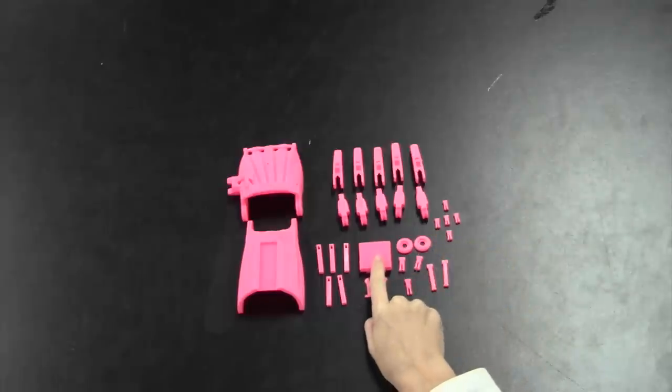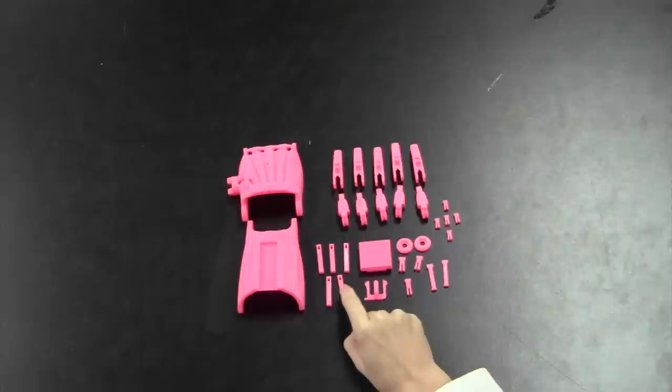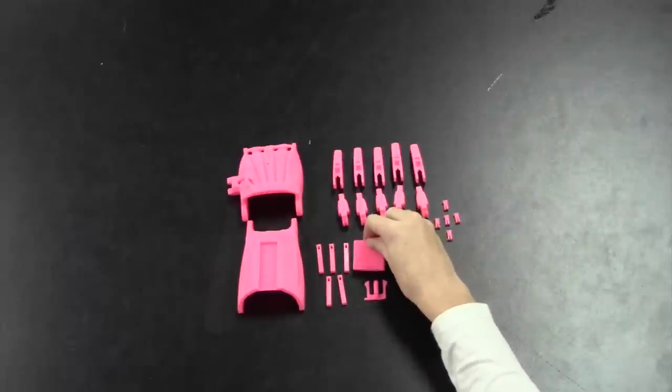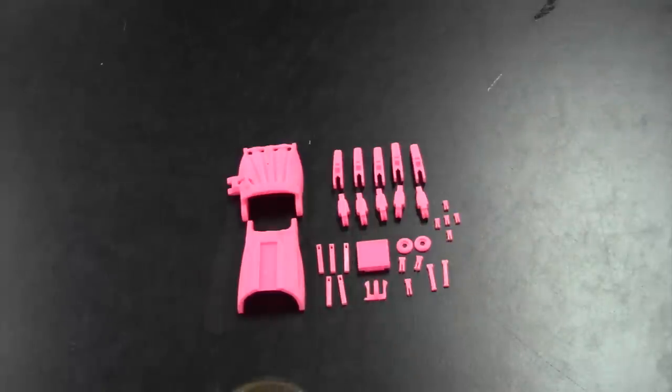Next you'll need one tensioner and a re-tensioner clip. Then you'll need five little pins that go inside the tensioner, also known as tensioner pins.